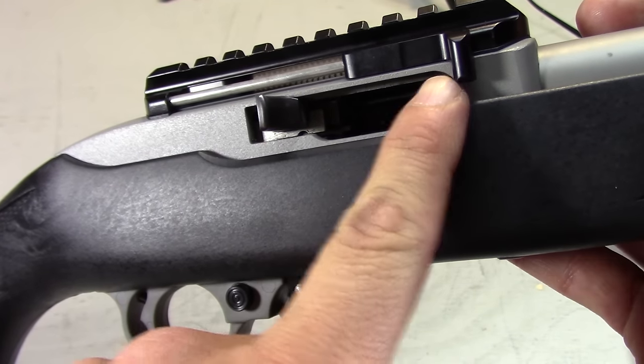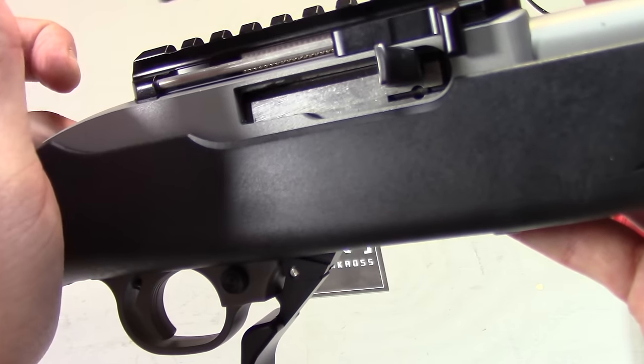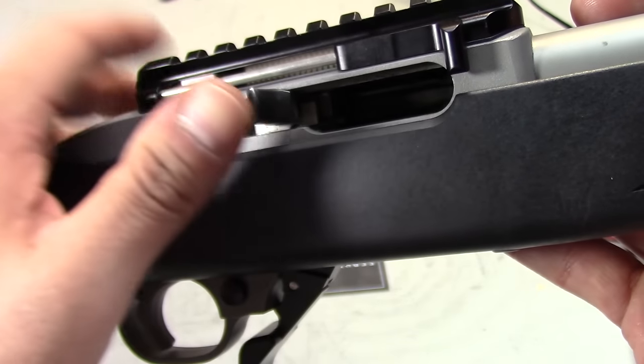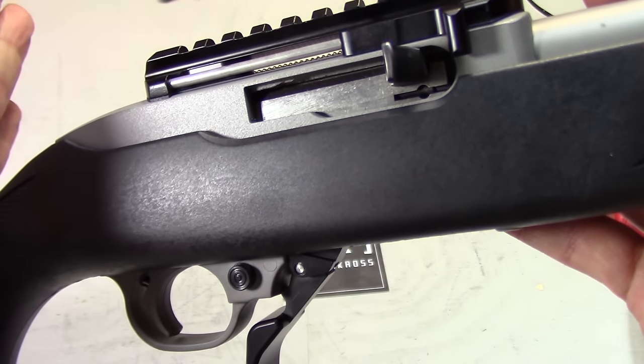The Guardian auto bolt release plate replaces the stock plate and makes it so that you don't have to push up on the small tab in order to unlock the bolt. Instead, you simply pull on the charging handle all the way back and then let go. The bolt will unlock and slam forward.